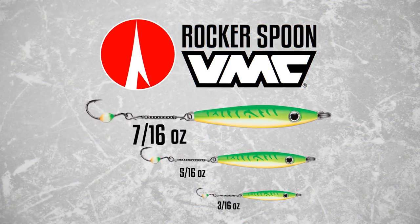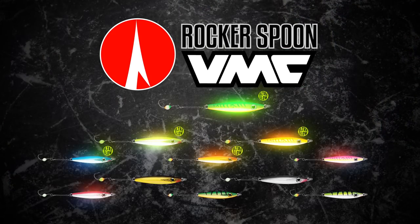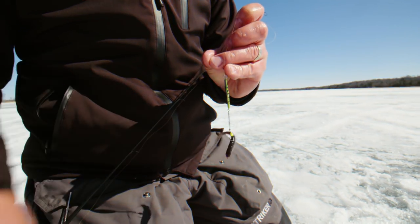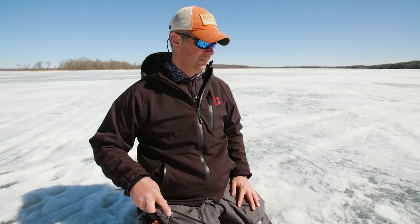Available in three sizes — three-sixteenths, five-sixteenths, and seven-sixteenths of an ounce — and ten hot colors, including six hot ultra glow and three UV bright patterns that guarantee you'll be able to match the hatch on your favorite body of water, regardless of target species or conditions.